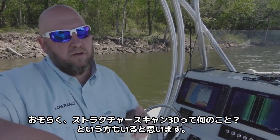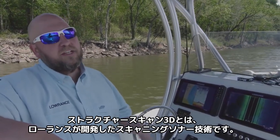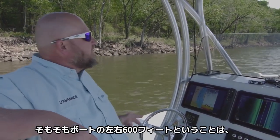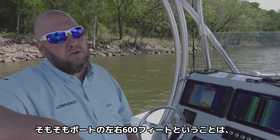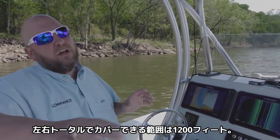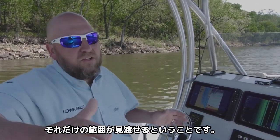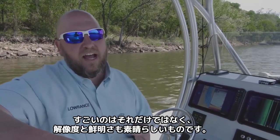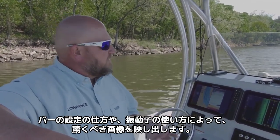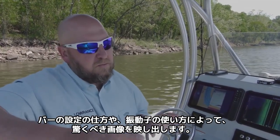You may be wondering, what is Structure Scan 3D? It's a scanning sonar technology that we developed that gives you unbelievable range — we're talking 600 feet to each side of the boat. So if you're looking out that far to each side, that gives you a total coverage of 1,200 feet of water, left and right. Not only that, but it has amazing resolution and clarity, and the way we've set up the bars and the way the crystals work, it just gives you this unbelievable picture.